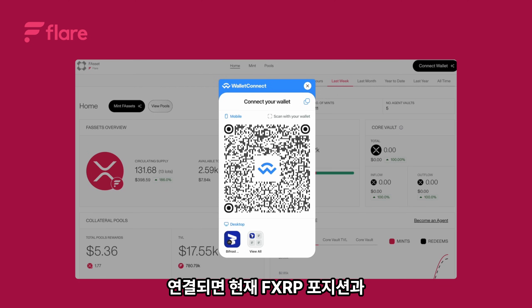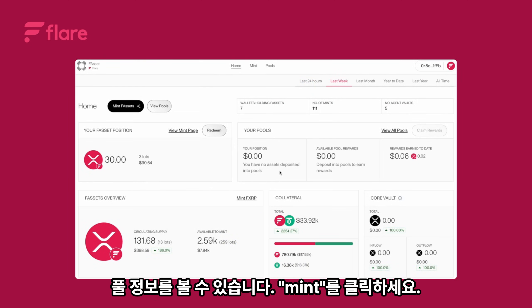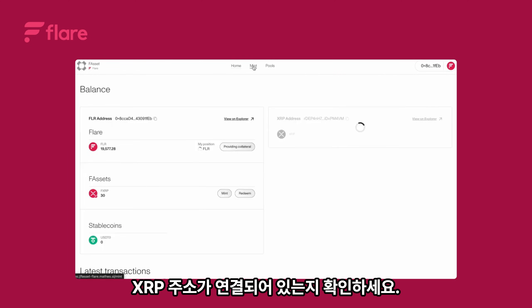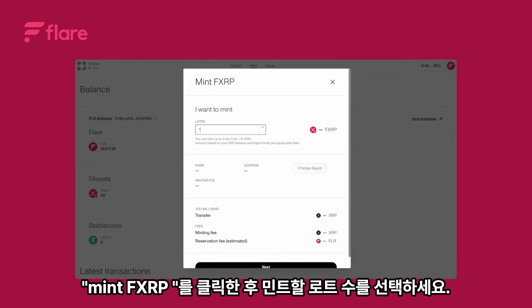Once connected, you'll see your current FXRP position and pool information. Click mint. Make sure your XRP address is connected. Click mint FXRP, then select the number of lots you'd like to mint.